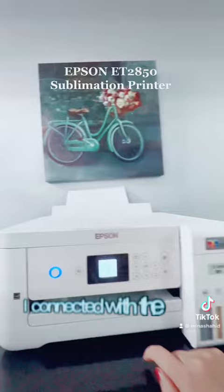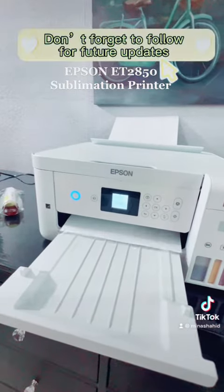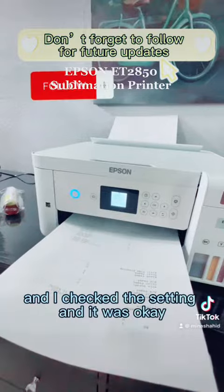I set up the printer, connected it to Wi-Fi, downloaded the printer app, checked the settings, and it was okay.